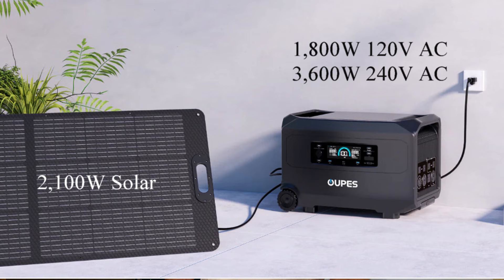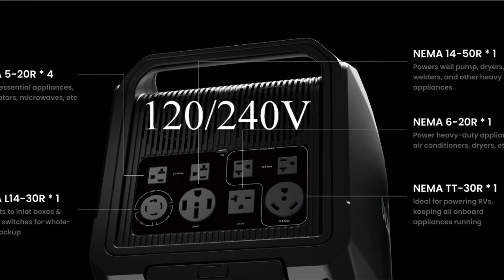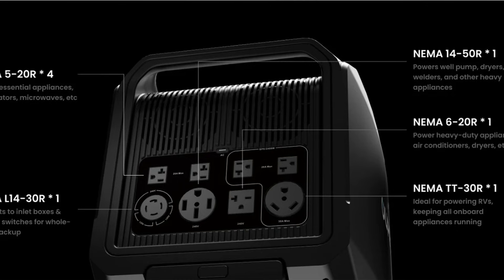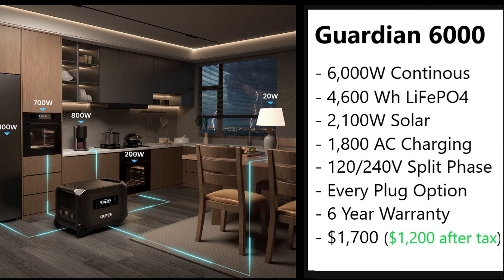It takes up to 2,100 watts of solar input, 1,800 watts off a 120-volt AC outlet, or 3,600 watts off a 240-volt AC outlet. This is their first unit that outputs 120 or 240-volt split-phase dual voltage. It comes with just about every standard plug you'd ever need already on the system, has a six-year warranty, and if you get it before Christmas it's on sale for $1,700. Get it before the end of the year and you could qualify for the 30% tax credit, bringing it down to about $1,200. Thanks to Opus for sending me one for testing.